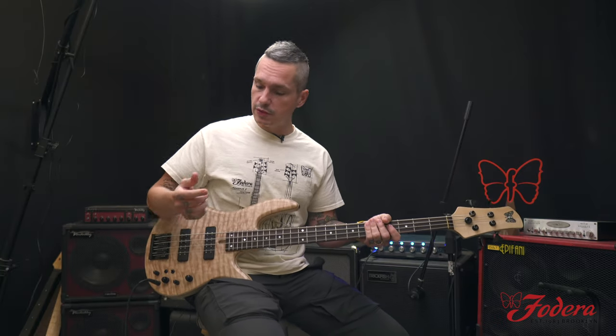I'll just play a couple grooves. I'll start in single coil, start with both pickups on. I'll go to bridge, neck, and I'll do the same in humbucking.